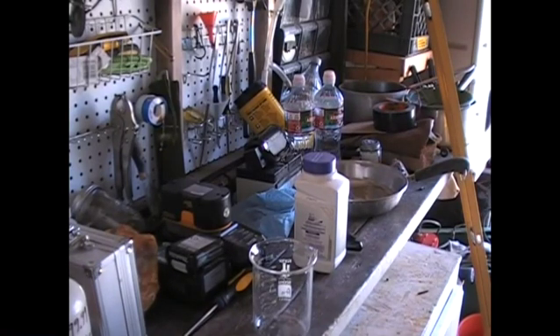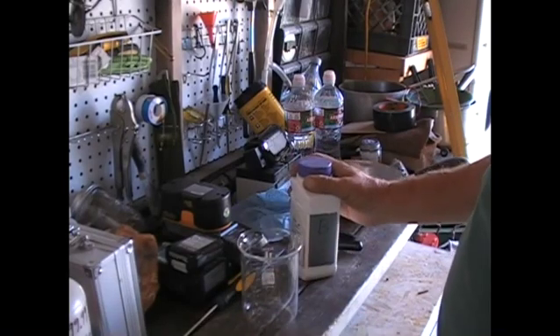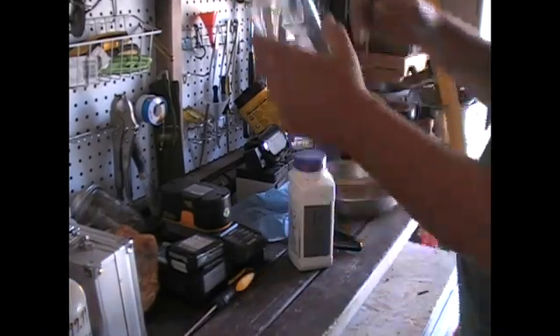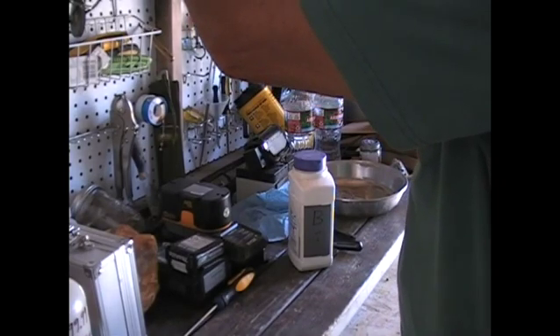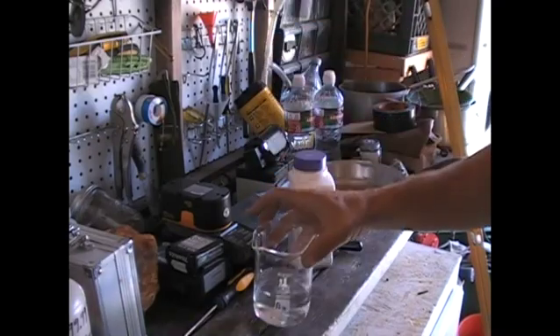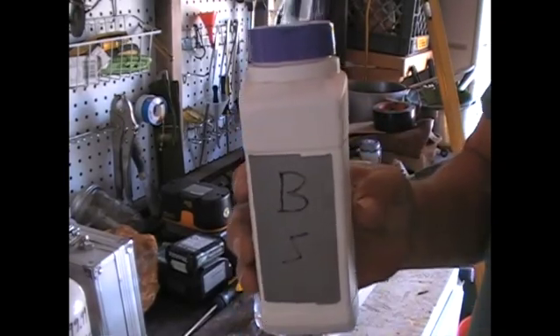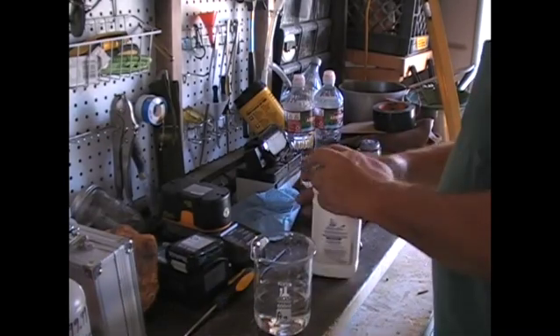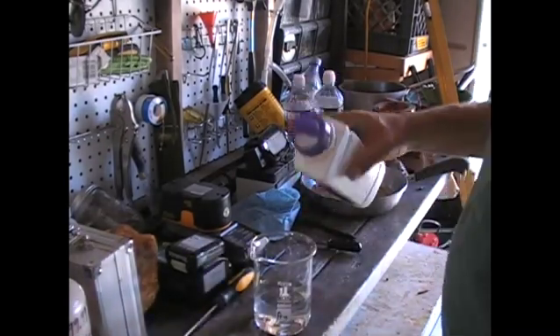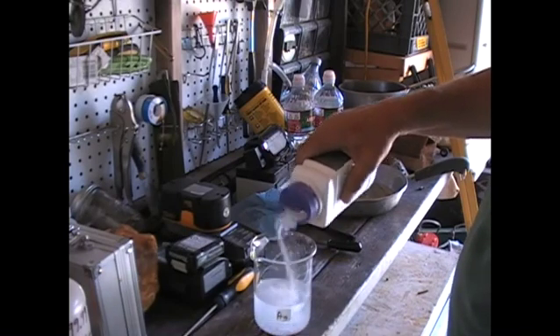In preparation for today's experiments or accidents, we are going to mix up our super secret lightning solution, which consists of some water — about a cup of water in a beaker. Then we take some baking soda, about a tablespoon of baking soda per cup of water. So yeah, that's about right.